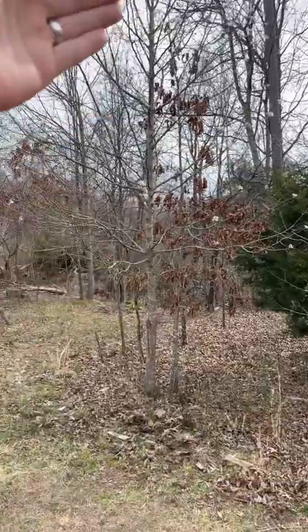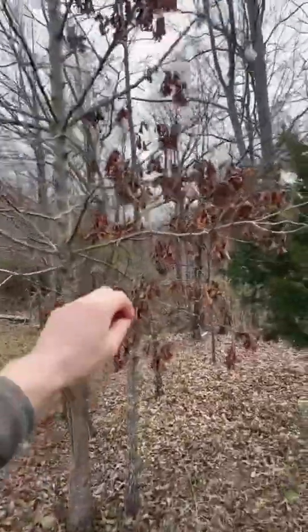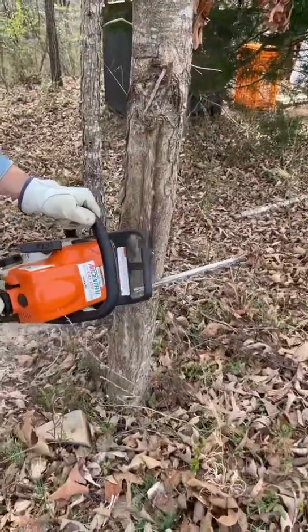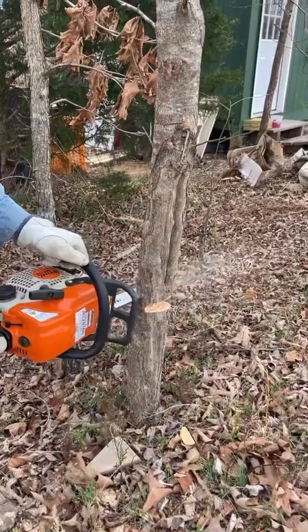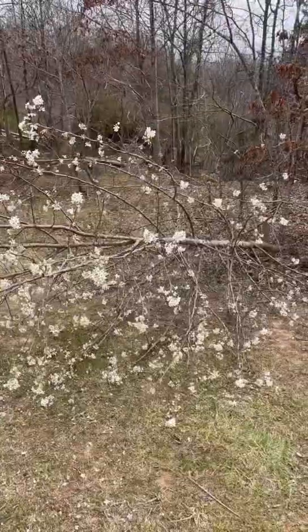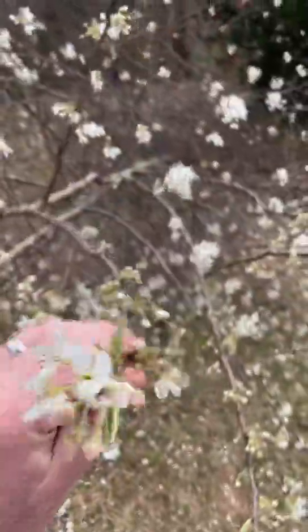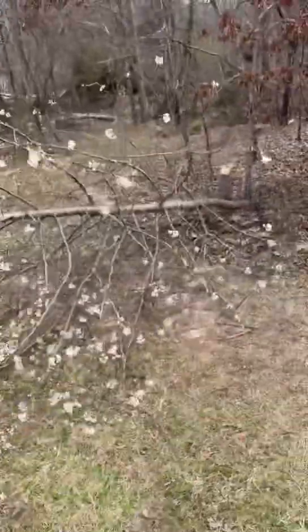So this right here is the Bradford pear — all these little white flowers. There's not many on here, but this is the one we're going to work to eliminate. So this tree's down, and we're going to take care of the stump real quick.